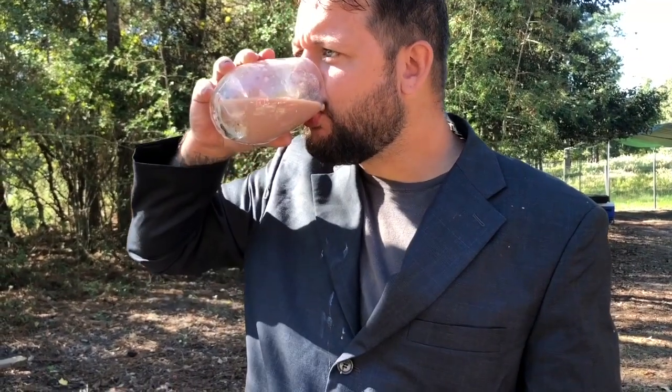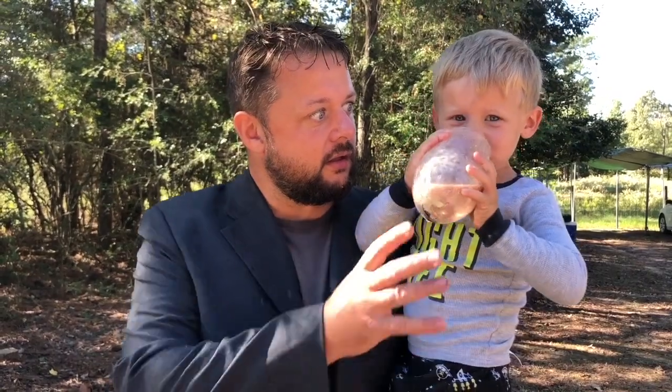Here we go. It's really good. It's good. Now the real question is adults love it, but do kids? We're gonna find out. We love it.